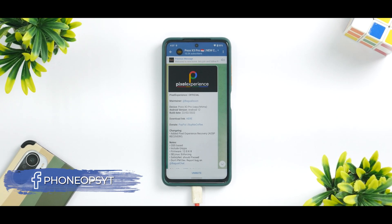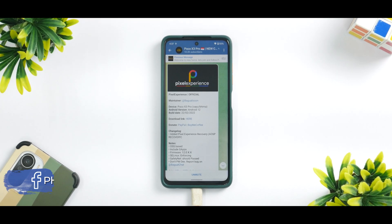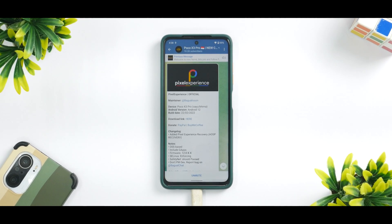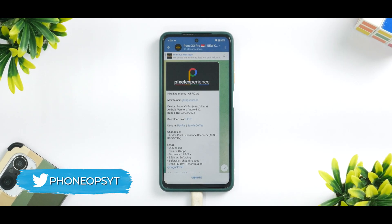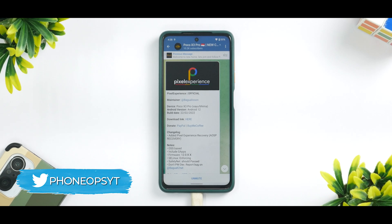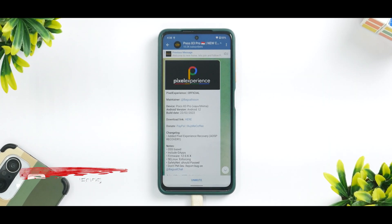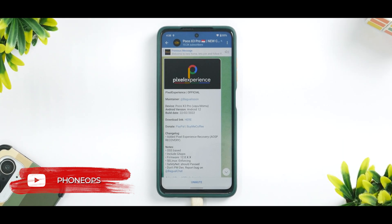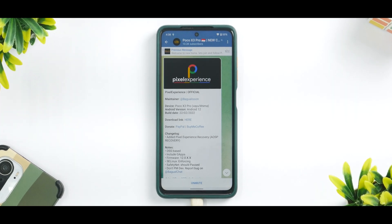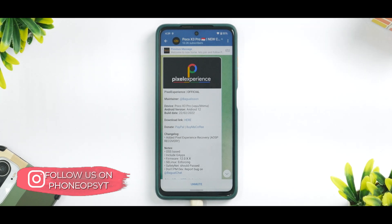Welcome to another video for the Poco X3 Pro. Recently we did a review of a ROM known as Pixel Experience, and a few people mentioned that Pixel Experience Plus based on Android 12.1 is available for this device. I definitely wanted to give it a try because it's been a while since Plus builds have been available. So in today's video we're going to install Pixel Experience Plus based on Android 12.1 for the Poco X3 Pro.